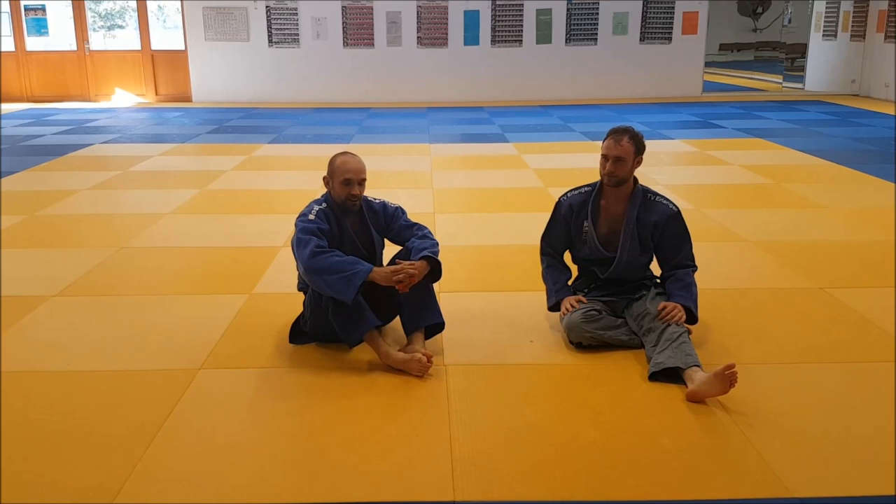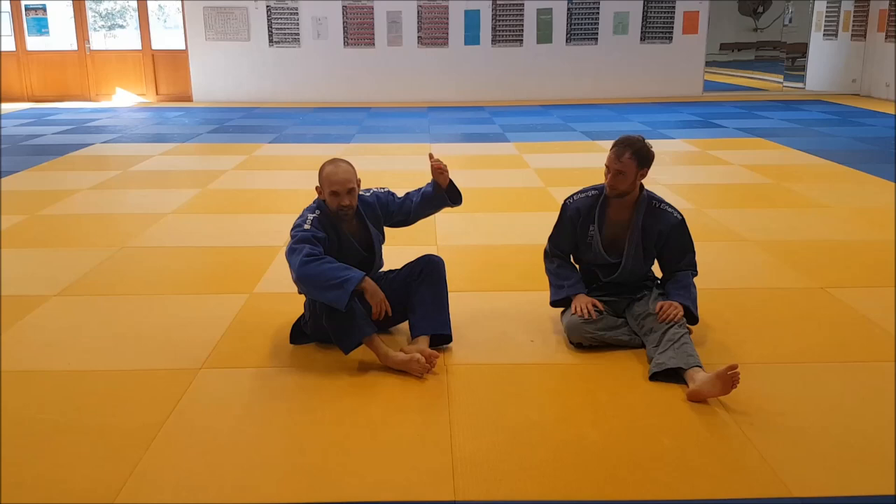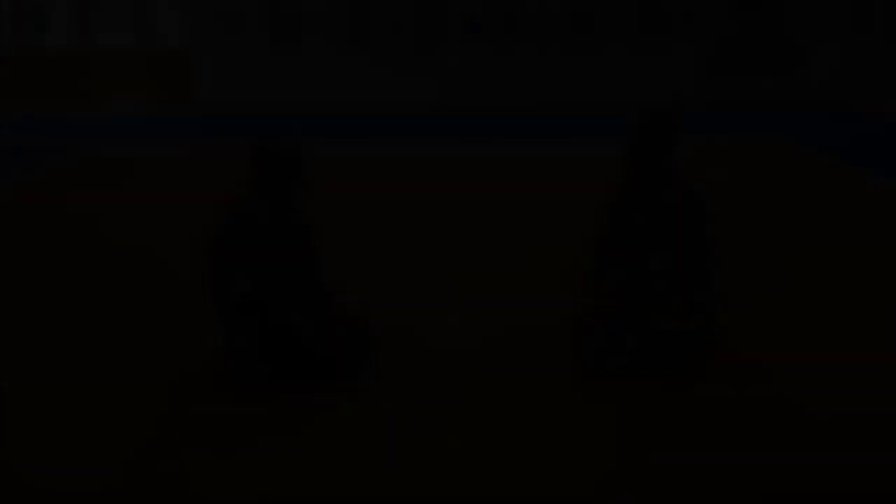And that's the basic form for the Kanto choke. There are more variations from other positions and how you can get into it from the standing position, but that's for another video. Have fun with this.